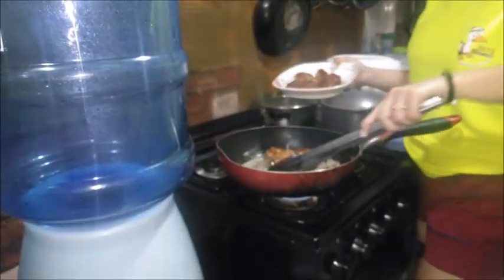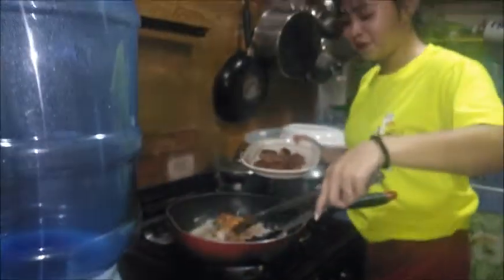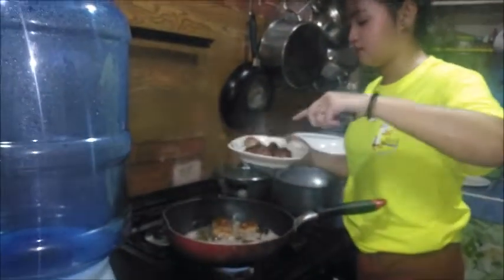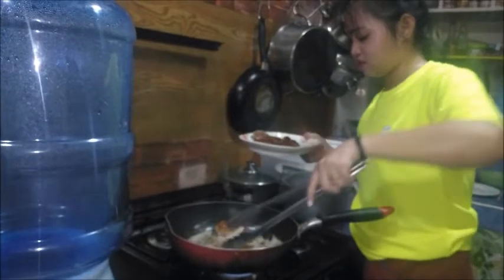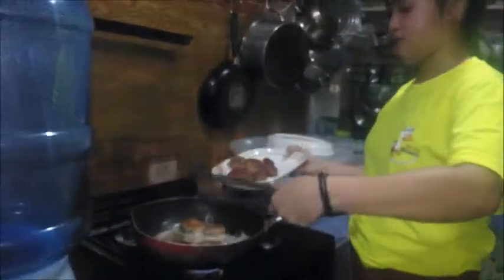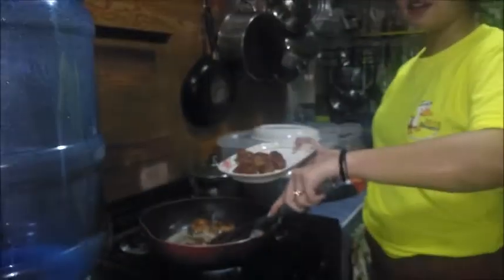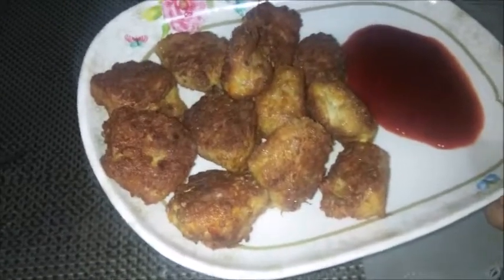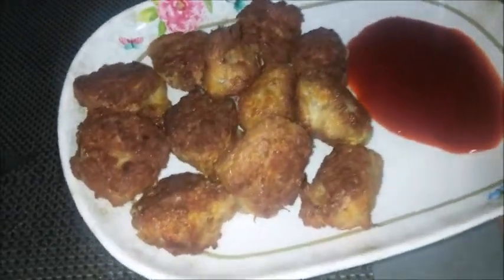So guys, let me show you. The meatballs are now cooked — look at them! They are done. And the meatballs are done. So I am going to do a taste test — I will taste one.